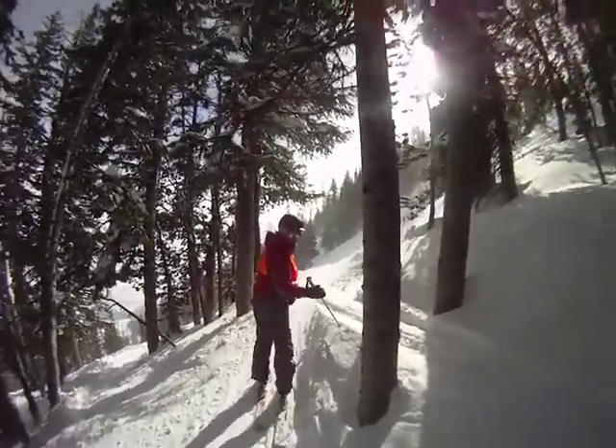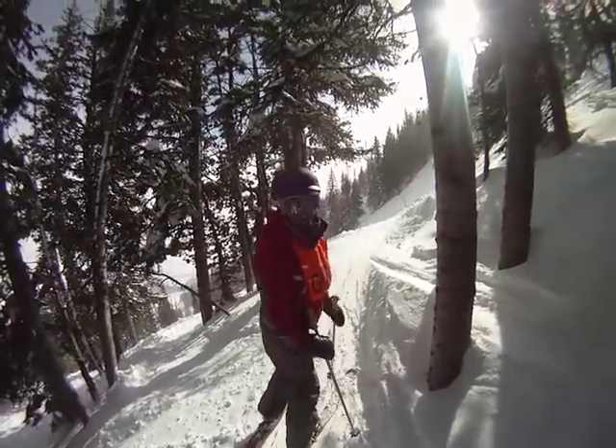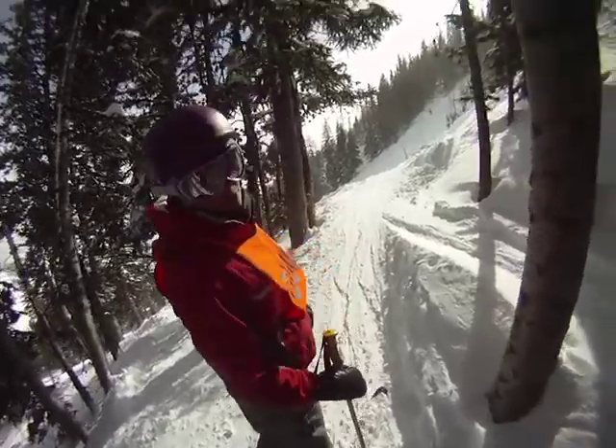It beeped, I think we're on video. So where are we besides in the trees, Becca? We're bushwhacking, yeah. Paul's doing some more tree skiing. We're going to cut into lower paintbrush here.